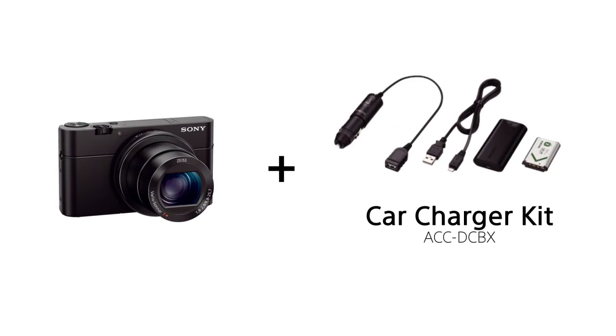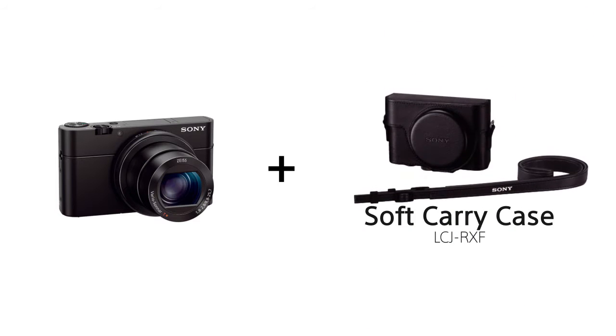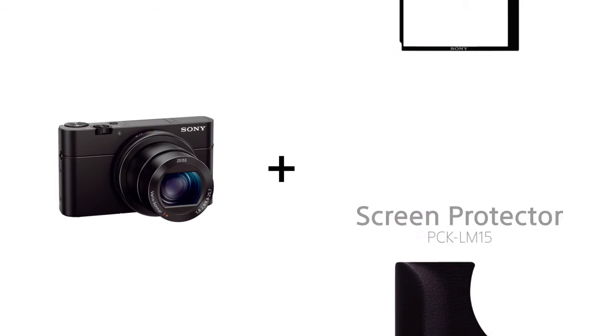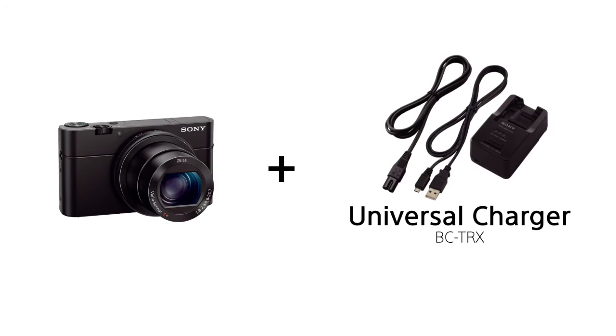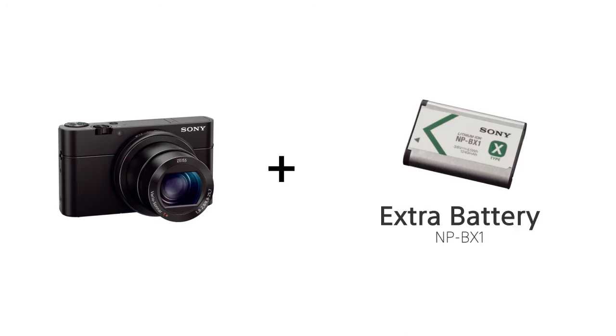The RX100 Mark III is also compatible with a huge range of accessories, from spare batteries to an underwater dive housing to a protective leather case. Now let's take a look at some examples from the RX100 Mark III.